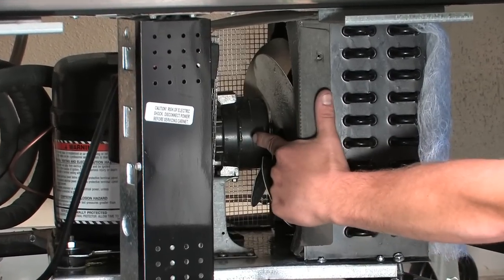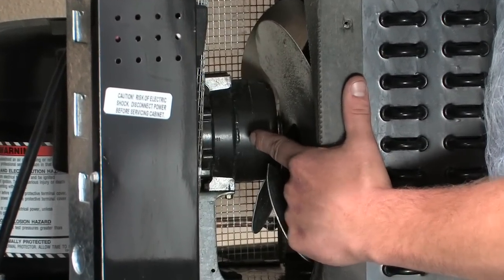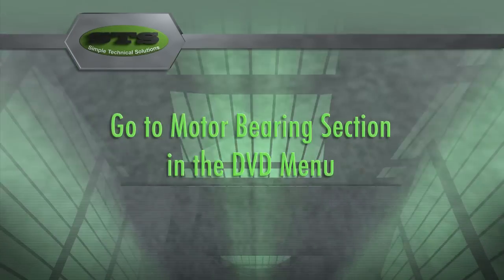Let's check your condenser fan motor bearings. For instructions on how to do this, go to the checking motor bearing chapter of this video.